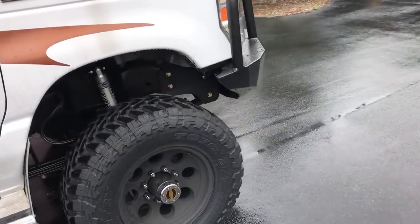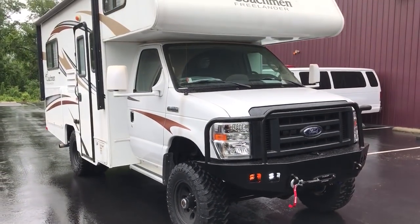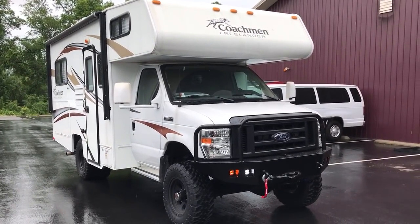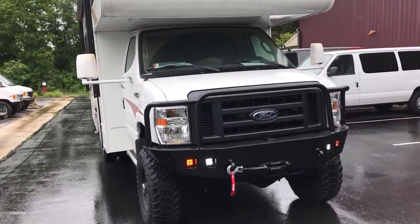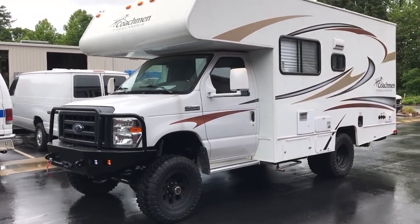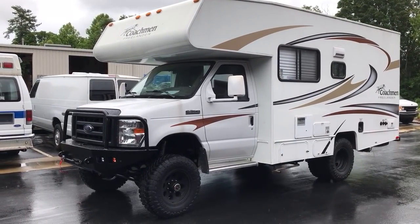Like I said, 2014 E350 5.4 RV — Coachman Freelander. Super nice, compact little rig, ready for adventure. If you don't follow us on Instagram please do, and join off-road at joinoffroad.com. Facebook and all that — I'll post more pics and a full info sheet on the website soon. Thanks, have a good day.